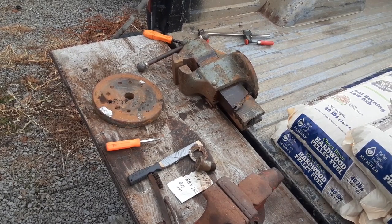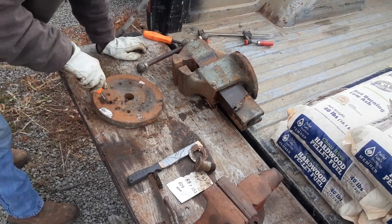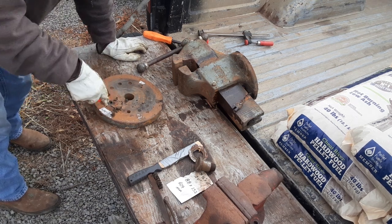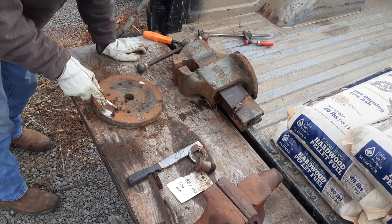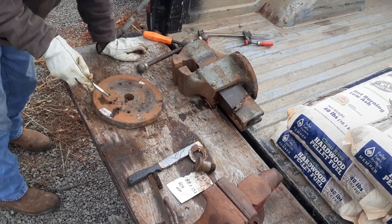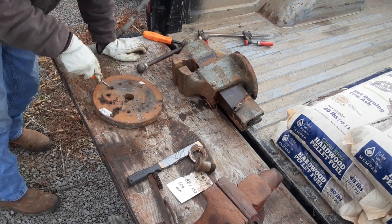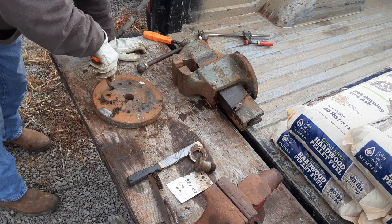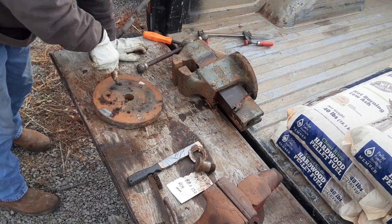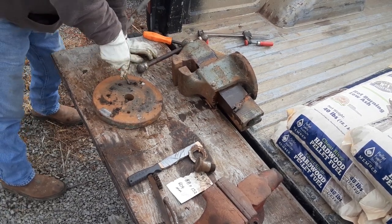I just kind of took the grinder to it and nibbled them down a little bit. It does look like it's cork or wood or something like that — they're still a little proud of the surface, but that's not a bad thing. Hopefully they'll still be able to, to some extent, do what they were supposed to do. So if I can get some of this gunk out of here and give this thing a little lubrication, then put it back together.